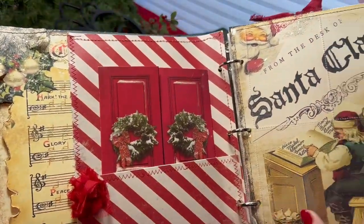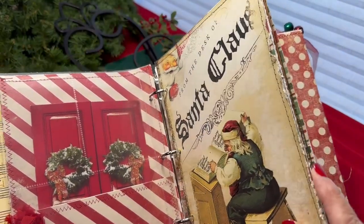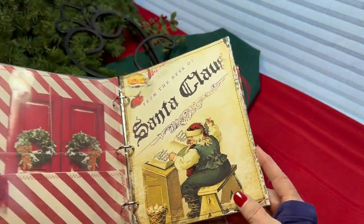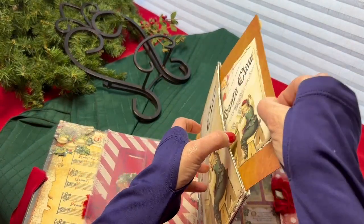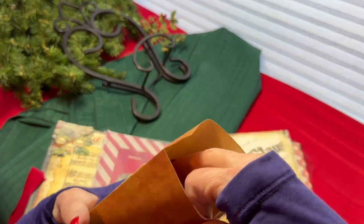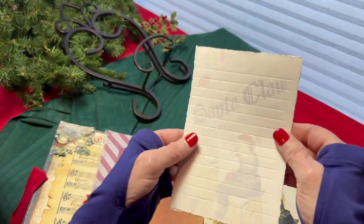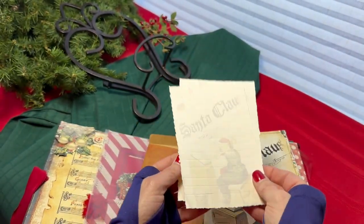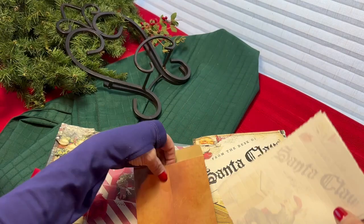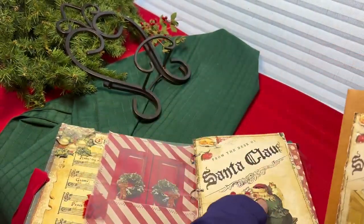Here's the first photo sheet. The next page is also a pretty large pocket. Again, it has a little envelope in it with the same graphic from the kit. The inside of the envelope holds a couple of journaling sheets you can use as lists, reminders, whatever — you can journal on them. They've been embossed for easier writing. Or you can use the envelopes for receipts, pictures, whatever you choose.